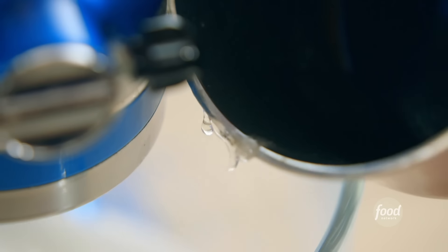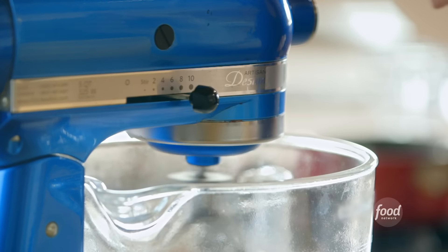Just a little bit more. Now I'm gonna turn up the speed and let it keep whipping until stiff peaks form. Won't take long.